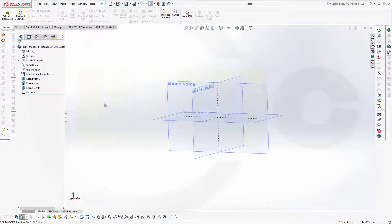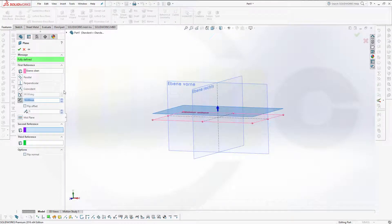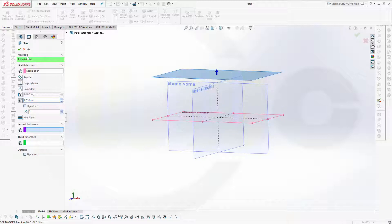First things first, I need one reference plane, so I go for a plane with a distance to this one, and the distance would be 67.5, and confirm.